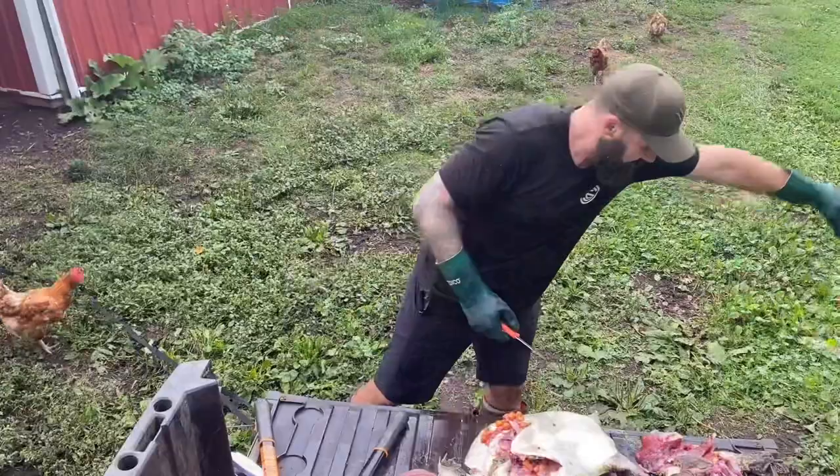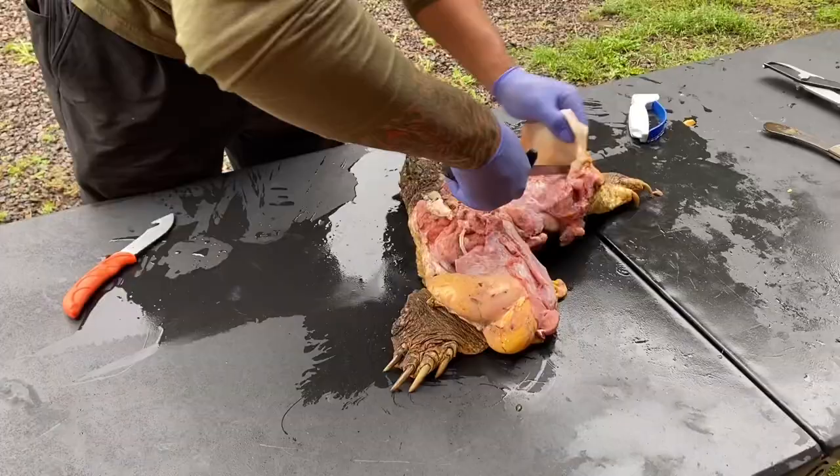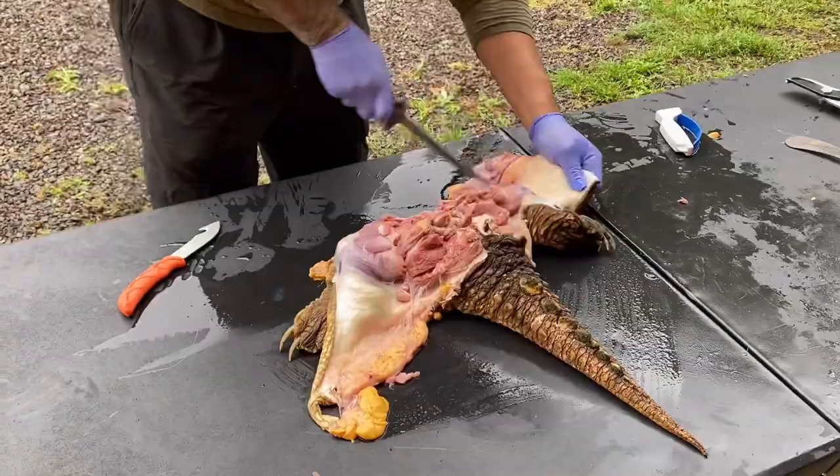Get rid of the trash. Got a little bit more cleanup here to do. You can see a beautiful rear half of the turtle. So we're going to get this big ol' snapper — this was a much larger snapper — all cleaned up, skinned up, and get them ready for the pot.